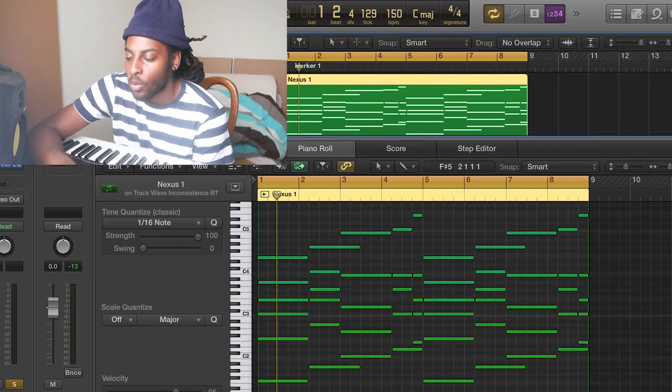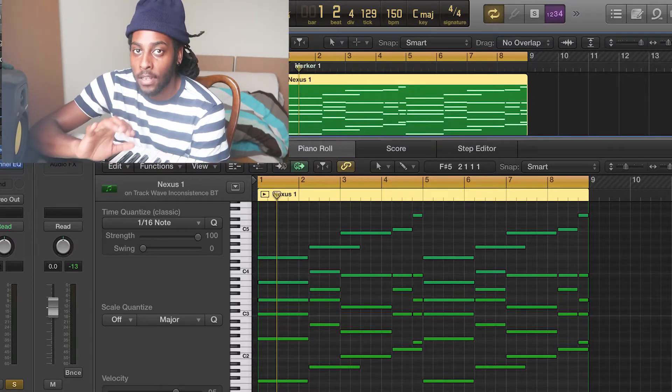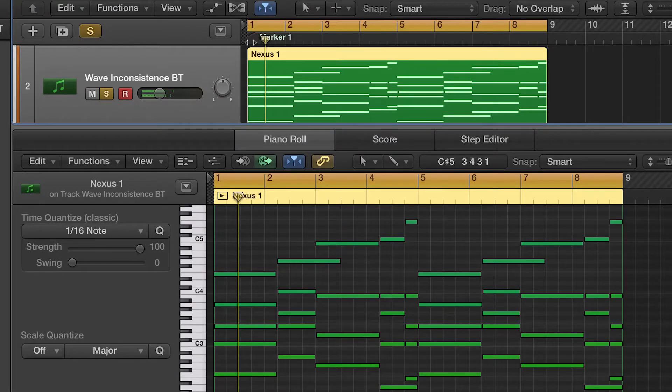Now what I just did was duplicate that into another sound. So now we've got the chords layered. Now I'm just gonna add some melodies to those chords.